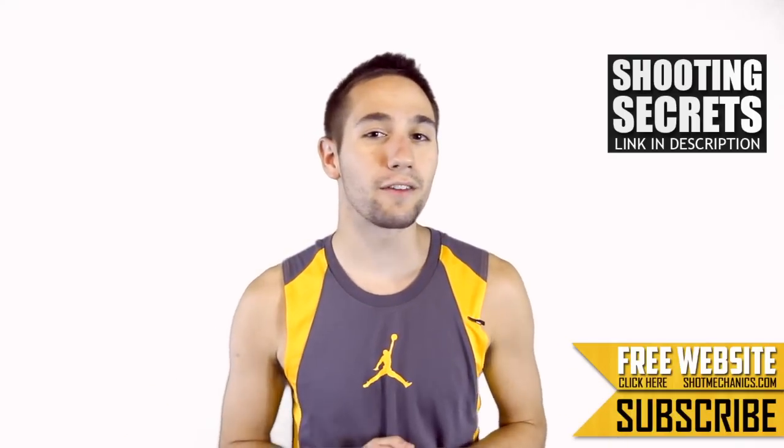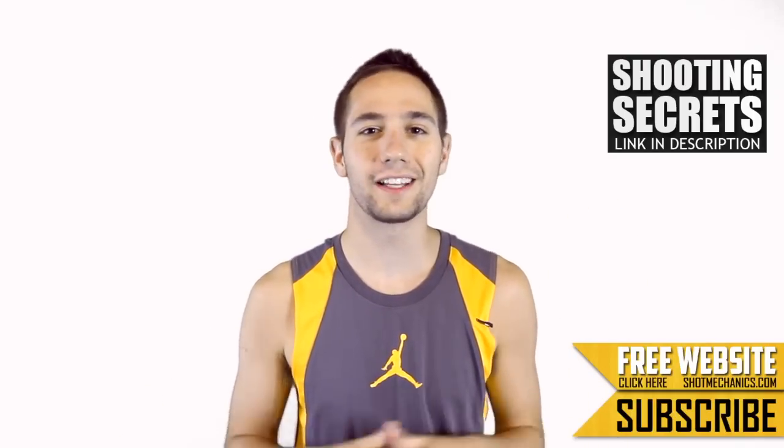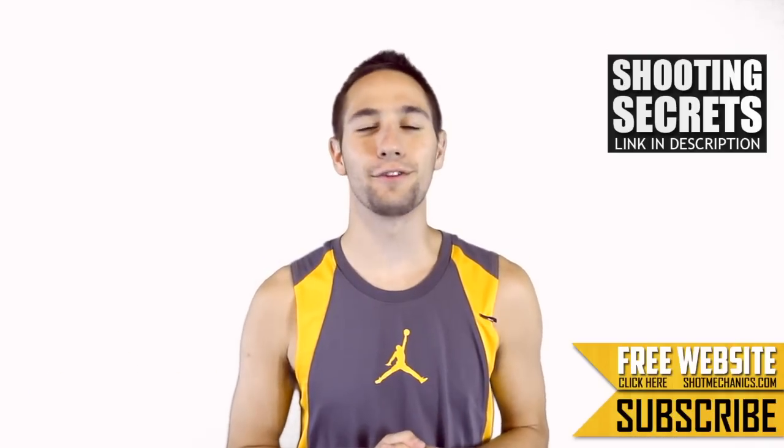You can get my personal top three favorite shooting tips for free just by clicking that annotation up there or the link in the description. Alright, so let's learn that Hakeem Olajuwon Double Fake.